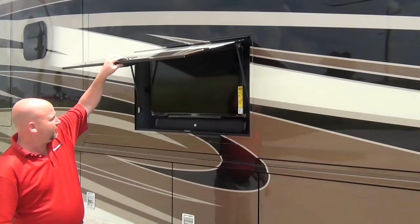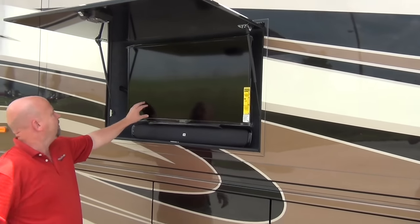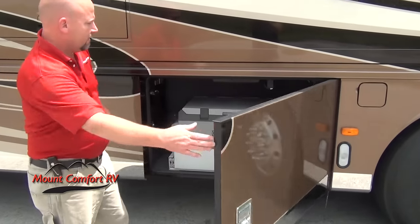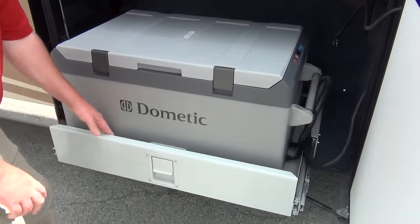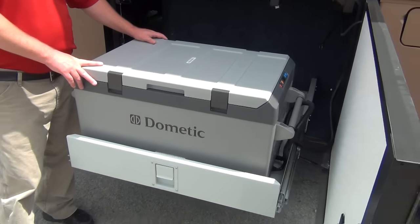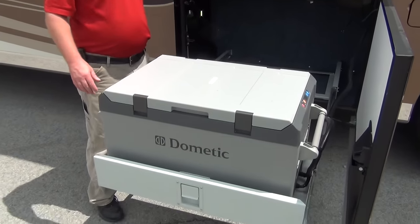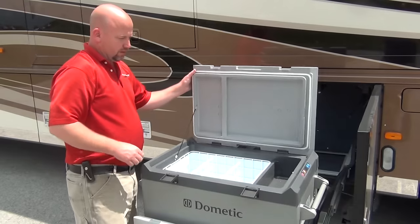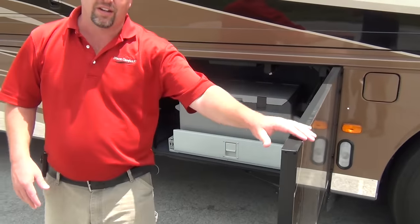We did option this in with the outside TV with a JBL sound bar below it. This TV will rotate either direction - very easy, held in there with magnets. We also optioned in the exterior refrigerator or freezer. Most coaches, the freezer only comes out to here, which is a real pain when your slide room is out. With Newmar, they made it come out further, so if your slide room is all the way out you can still easily access your freezer or refrigerator. It's one thing to have a feature - it's another to have one that's very usable and easy to get to.